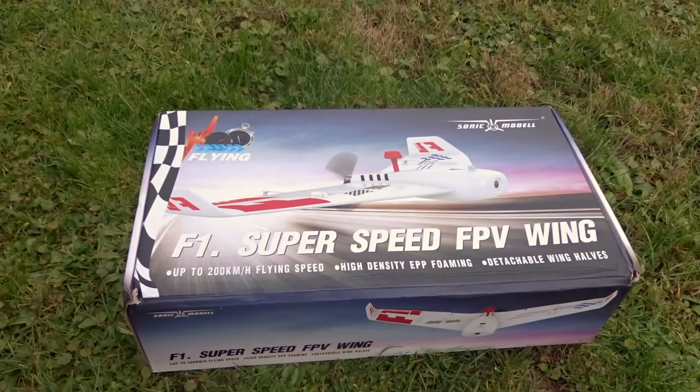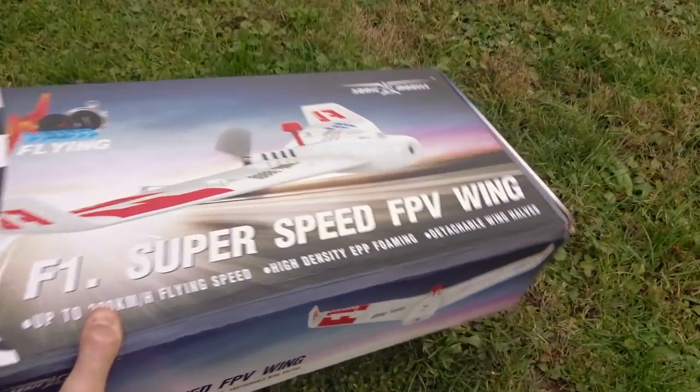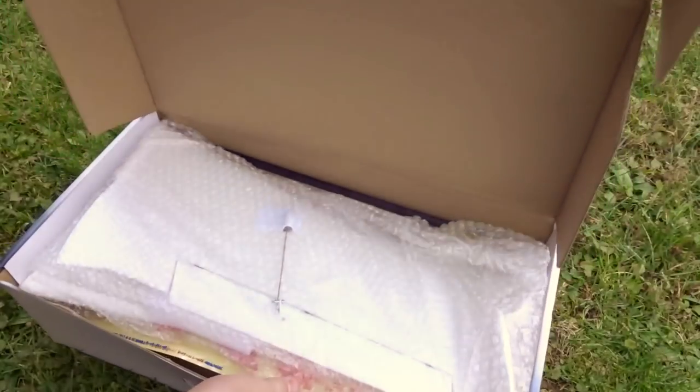Welcome back to a new video. Today we're going to be doing a quick video on the Sonic Model F1, which is a wing that was sent in from Banggood. So let's just real quick get the box open and see what we get.